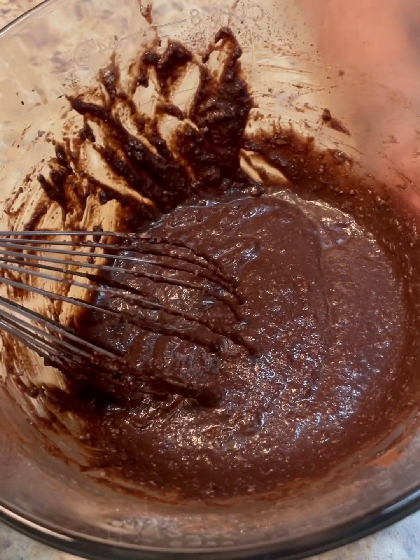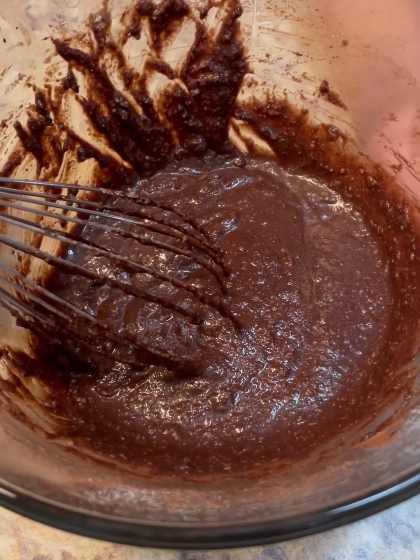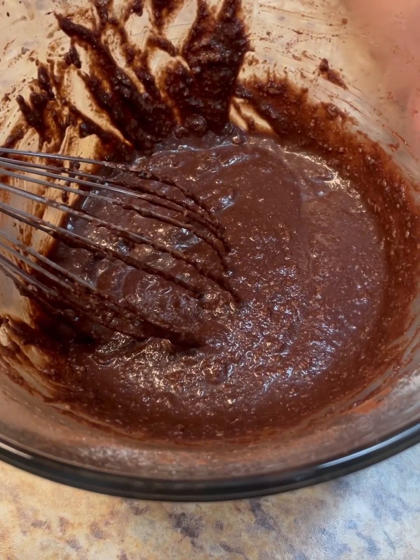We put our own little twist — it didn't call for the cocoa powder. It's a dark chocolate cocoa powder; I wanted it to taste a little chocolatey. We're going to let that sit and we'll come back and show you us cooking this.